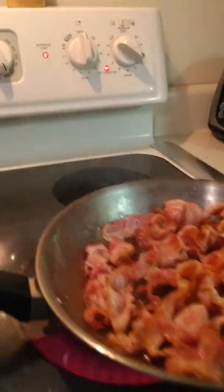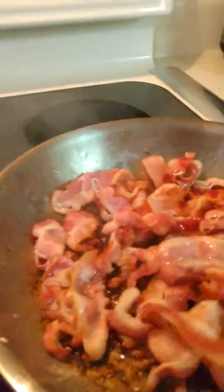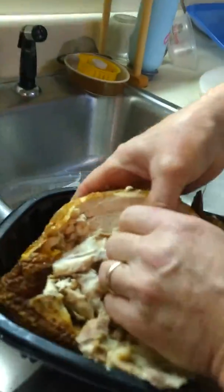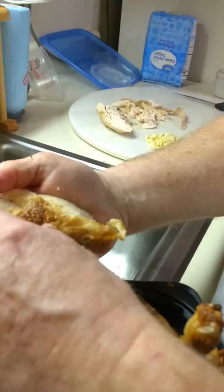And my honey is making chicken fried rice. Where's the bacon? Chicken? A little more. Honey, you're just like dismantling the chicken.